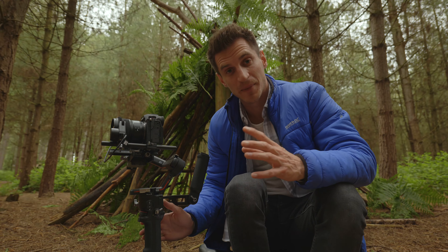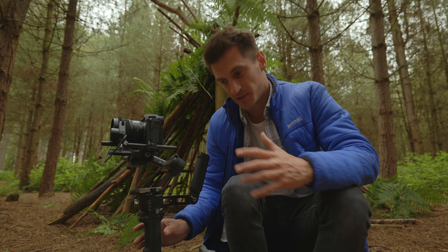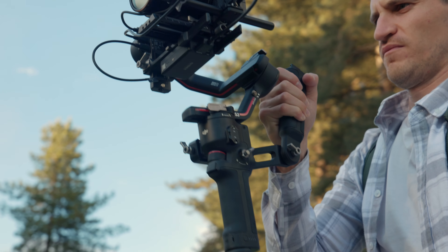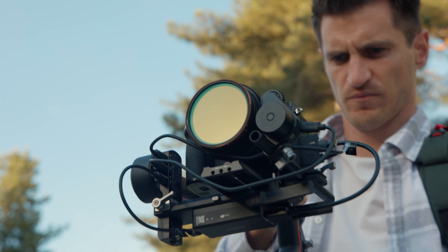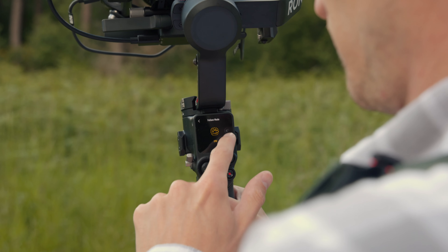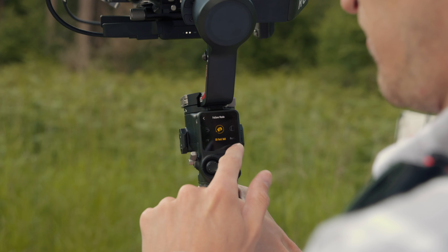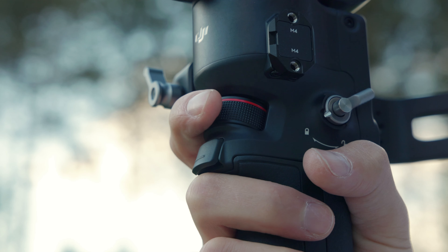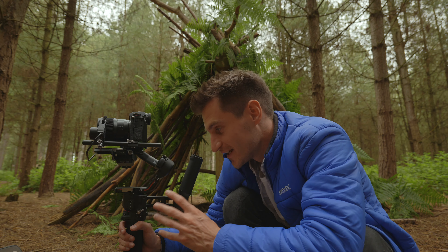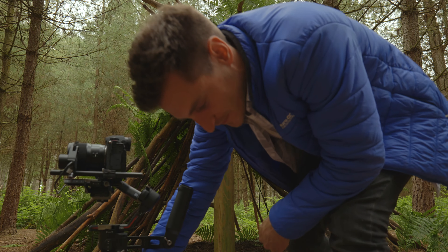We've now got a physical mode switch which makes it so much easier to switch modes. I do switch modes quite often when using a gimbal — I might want to go from simple pan follow into tilt or FPV mode really quickly. When you go into FPV mode, you can scroll across on the touchscreen for portrait mode, 360 roll, and FPV mode. You can also customise the dial to act as the roll control, but I prefer using the joystick because it's a lot smoother. I didn't realise how much of a big difference that small change would make.